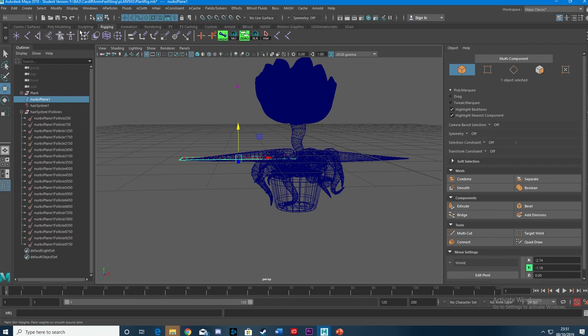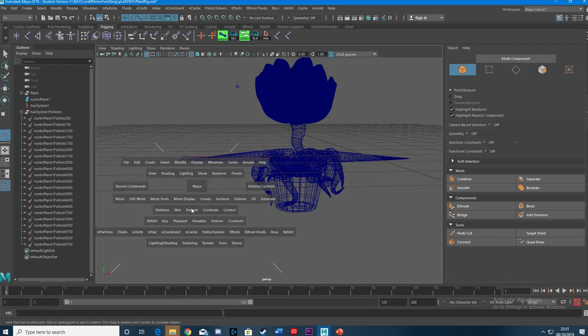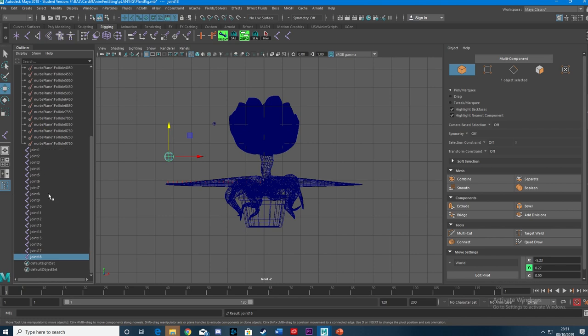Go to Rigging next. Create a joint — just be in front view. Press Enter. I'm going to duplicate this until I have 21, so I'm just pressing Shift+D at this point.